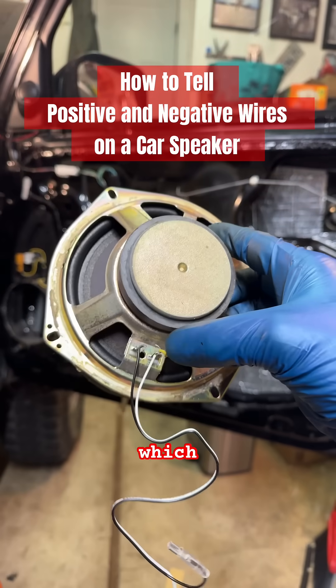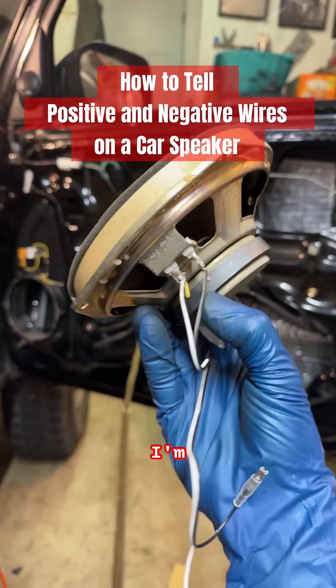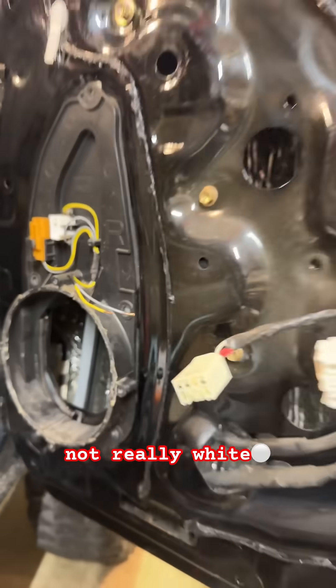How do I figure out which is the positive and which is the negative when I'm changing out a door speaker? On this door it's yellow and gray — it's not really white and black.